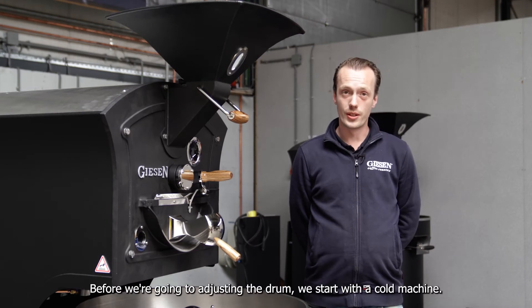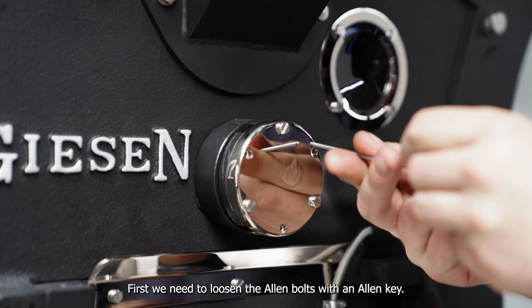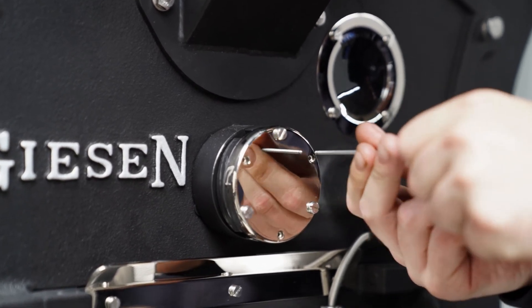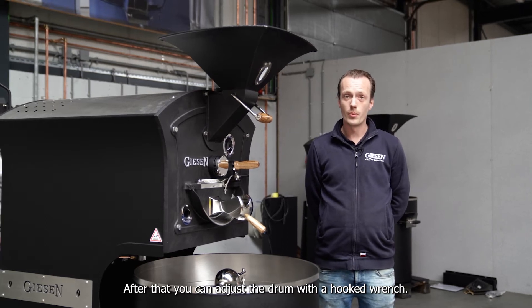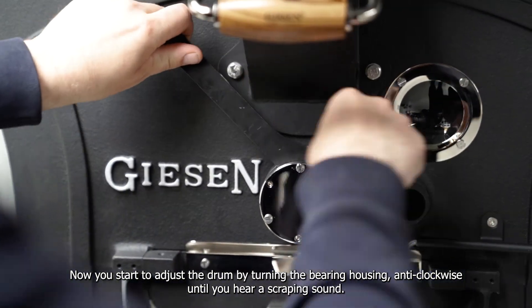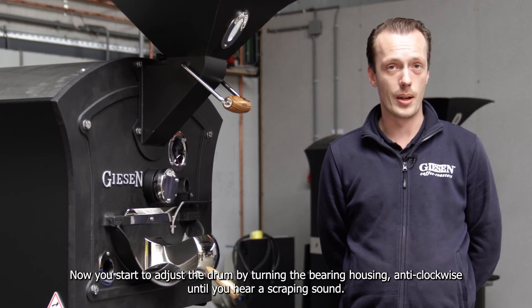Before we are going to adjust the drum we start with a cold machine. First we need to loosen the allen bolts with an allen key. After that you can adjust the drum with a hooked wrench. Now you start to adjust the drum by turning the bearing housing anti-clockwise until you hear a scraping sound.